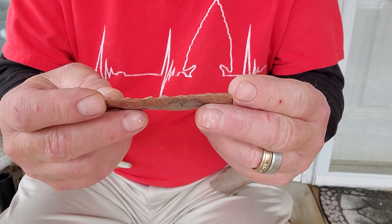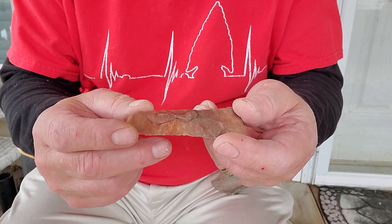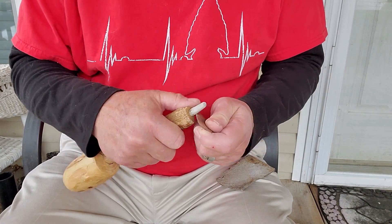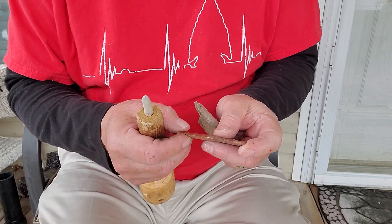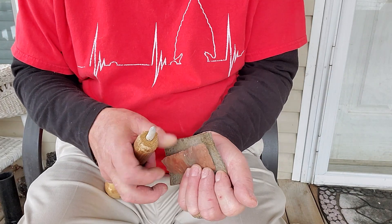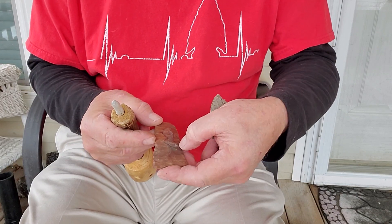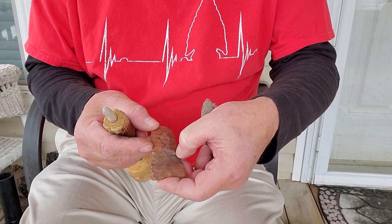I used a copper pressure flaker to remove the square edge, but I'm going to use an antler pressure flaker to drive long flakes. I've got an antler pressure flaker here. I'm just going to spend a few minutes using this and see where I am. That first pressure flake went all the way across the face nearly.